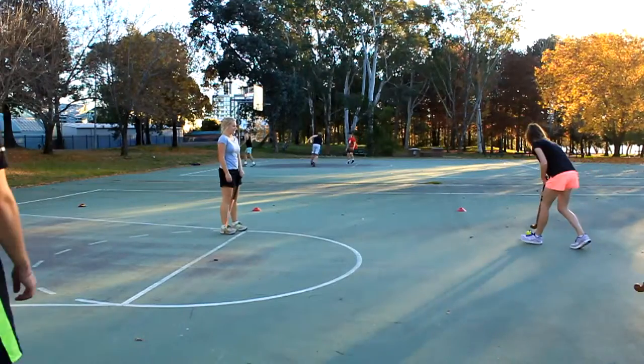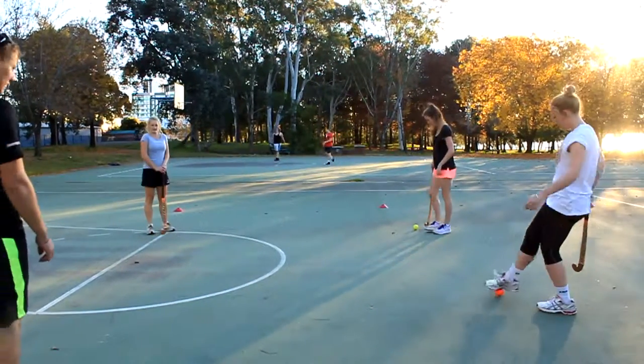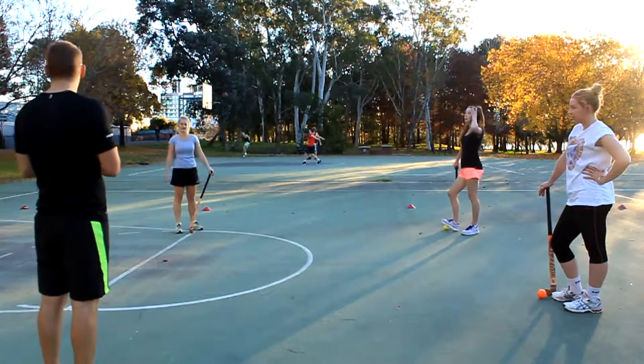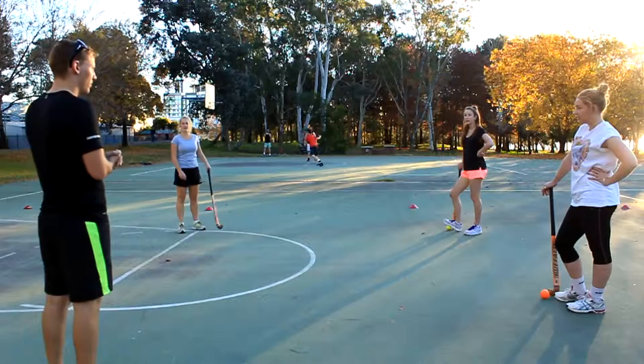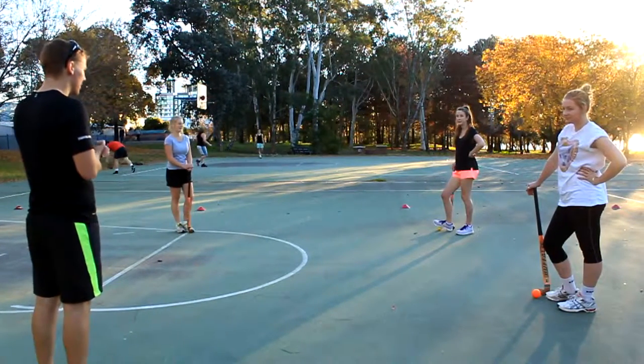All righty, and just stop the ball there Matty, slowly pass the ball up to Annie. All right guys, so how do you feel about that? How did you think you went with stopping and then passing the ball and keeping it in control? Got better — so you found there was an improvement? Yeah. All right, that's really good guys.